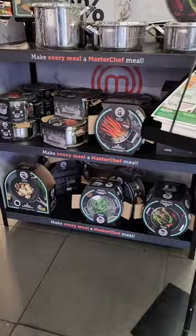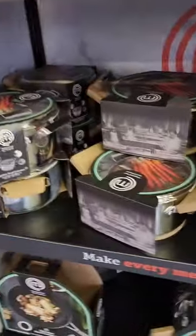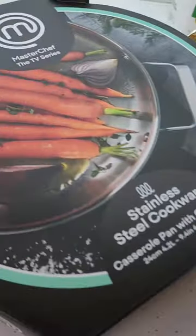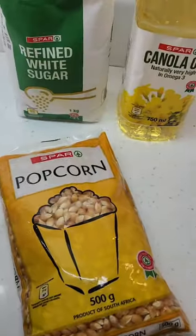Hi! Watch me make a MasterChef worthy dish with just three ingredients. Pop into your nearest spa and get yourself your MasterChef pot. All you need to make the Caramel Popcorn Brittle are these two MasterChef pots and three ingredients.